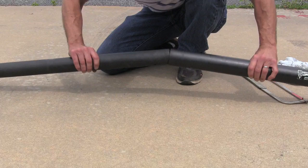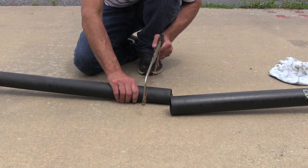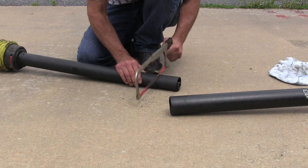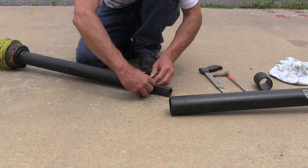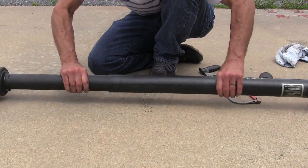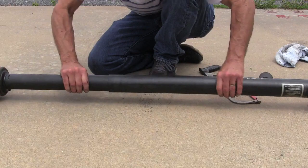The last tip is: if you put a new shield on your PTO shaft, you may want to trim off part of the shield so you can get the two halves back together again. If you don't, the shield may extend past the PTO male and female parts, making it really difficult to connect them. Trim off part of the shield so the shaft itself sticks out — that makes it a lot easier to get the two halves together and put them back on the tractor.